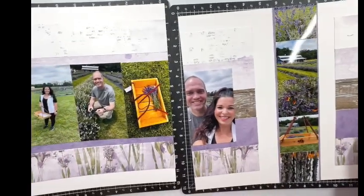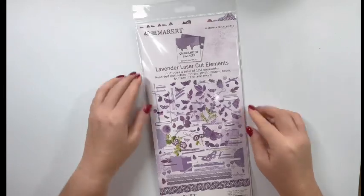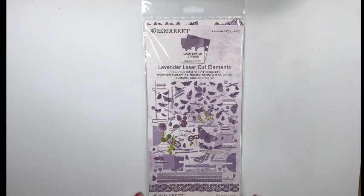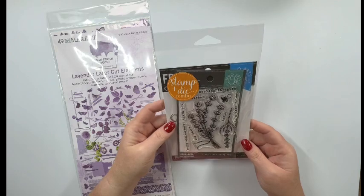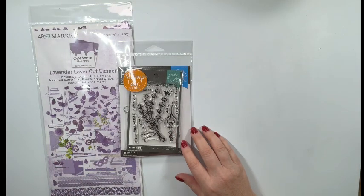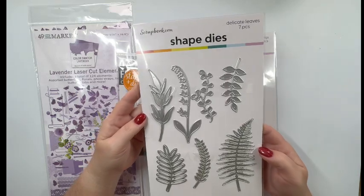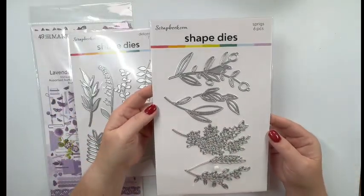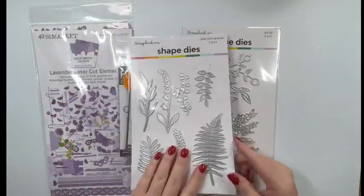I'm thinking of doing an embellishment cluster over to the right side of the photo on the right-hand side of the page. Some of the embellishments I want to use are these 49 and Market Lavender laser cut elements — I think these are going to work really well on my page, and I love this little strip at the bottom, I think that's going to be really cute. I also want to use this Hero Arts floral lavender bunch — it's a combo stamp and die, and it's lavender, so of course I have to use that. I also have these from scrapbook.com: the Delicate Leaves die, and also this one called Sprigs. These are must-haves for your collection — I get so much use out of them. So I'm going to cut some of these and I'll be right back.